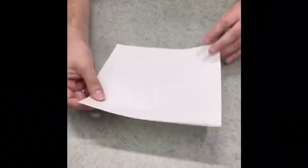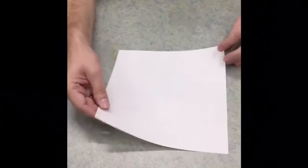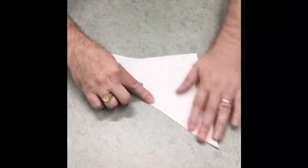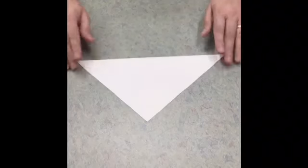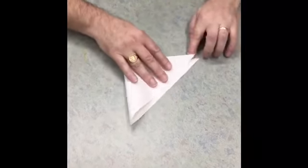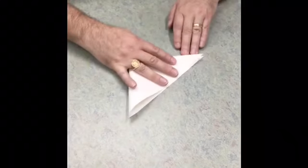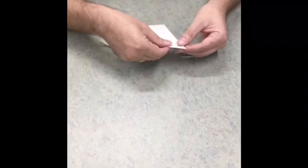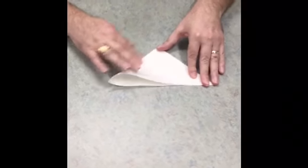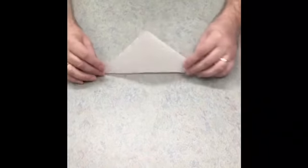The first step is to take this square and make it into a triangle. We're going to take this point here and connect it to that point there. Now we have this triangle. The next step is we're going to make a smaller triangle — take this point and this point, meet them up, and make that a line. Now we have this smaller triangle.